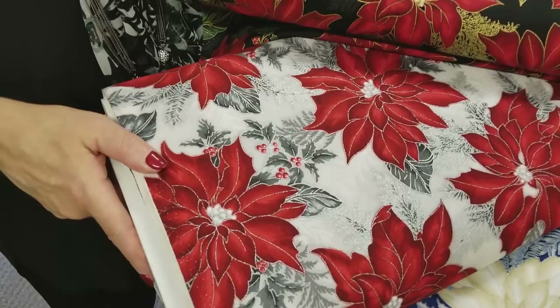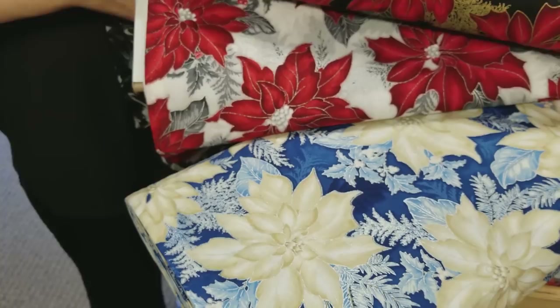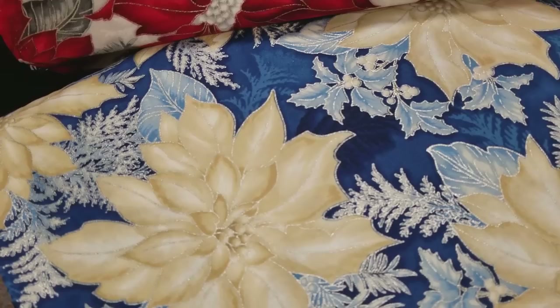Now we can get fabrics with silver accents, and I wear a lot of silver jewelry — I seem to favor the silver. So this is a poinsettia print. These are Robert Kaufman's Holiday Flourish — we just got these in. Here's the blue version. You can really see that silver accent on there.